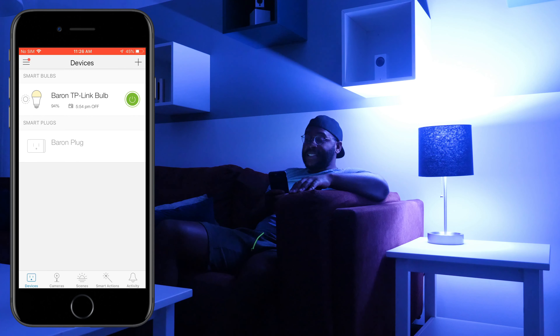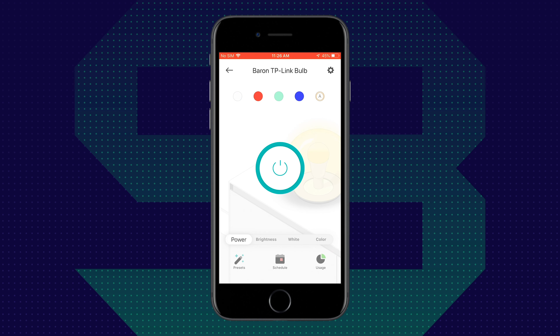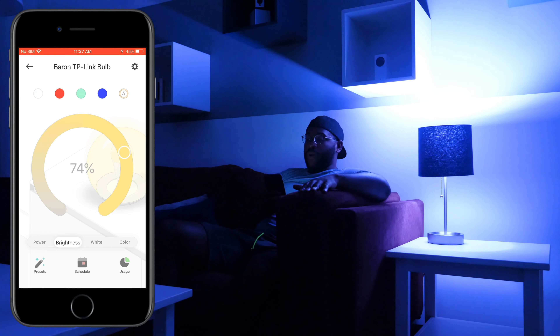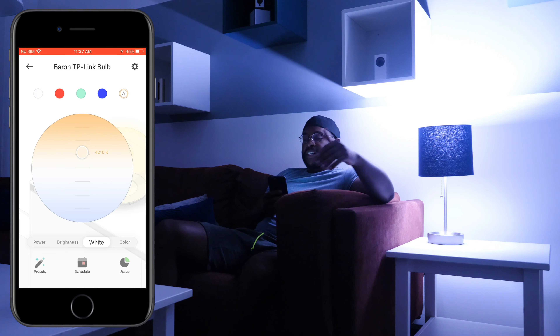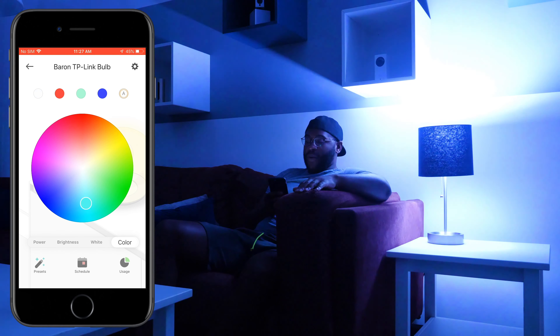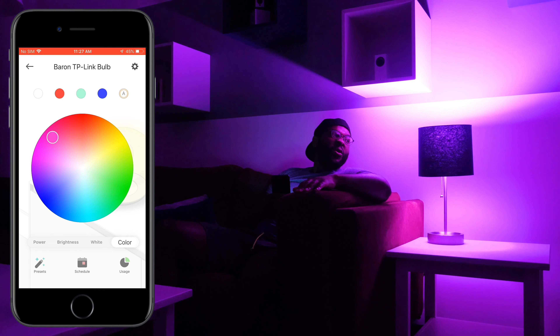Let's dive deeper into the app. Tapping on the Baron TP-Link Bulb, you can see the brightness level is 94 percent and I already have a schedule set up. The first thing you see inside is the power control. The brightness level is on a semi-circle wheel, so I can turn it all the way down to 1 percent and back up to 100 percent just using my thumb. The next section is white, where you can adjust the Kelvin level from 9,000 down to 2,500 Kelvin, giving you a different warmth and tone in the room. The final option on that bottom spectrum is color, which lets you change colors from red to green to blue to magenta, purple, and pinkish hues.